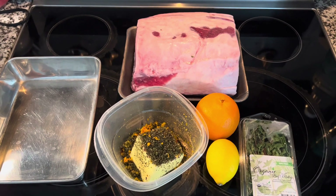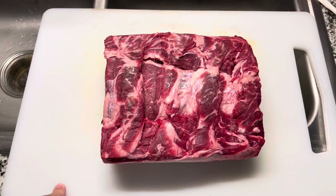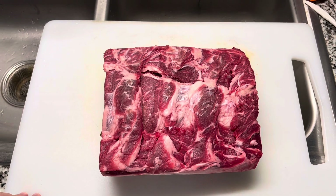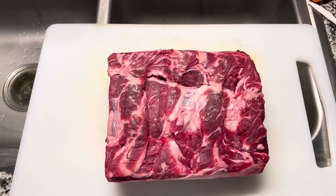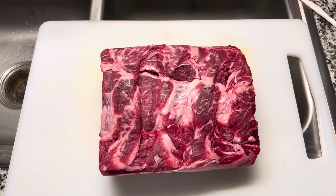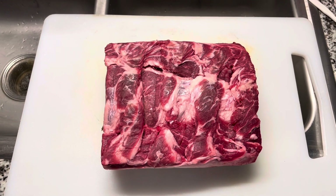The prime rib is fully defrosted and I patted it down dry with paper towels. We're going to season it overnight — following everyone's tips and advice — with salt and pepper, and leave it unwrapped in the refrigerator overnight. Then before we cook it, I'm going to put the seasoned butter all over it. Shall we get started?